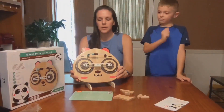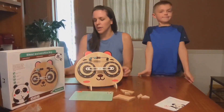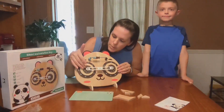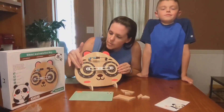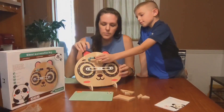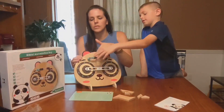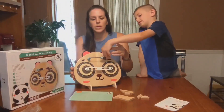So your son or daughter can practice this each day and get better and better. It also has multiplication, division, and the minus sign on there as well. The wheels are easily turned and it's made out of solid wood. You also have another game with these little rings up here.